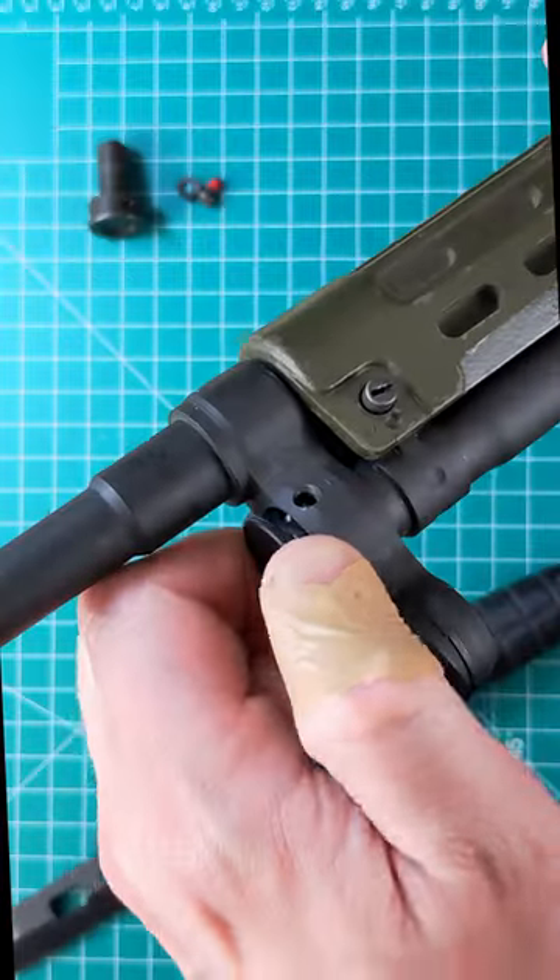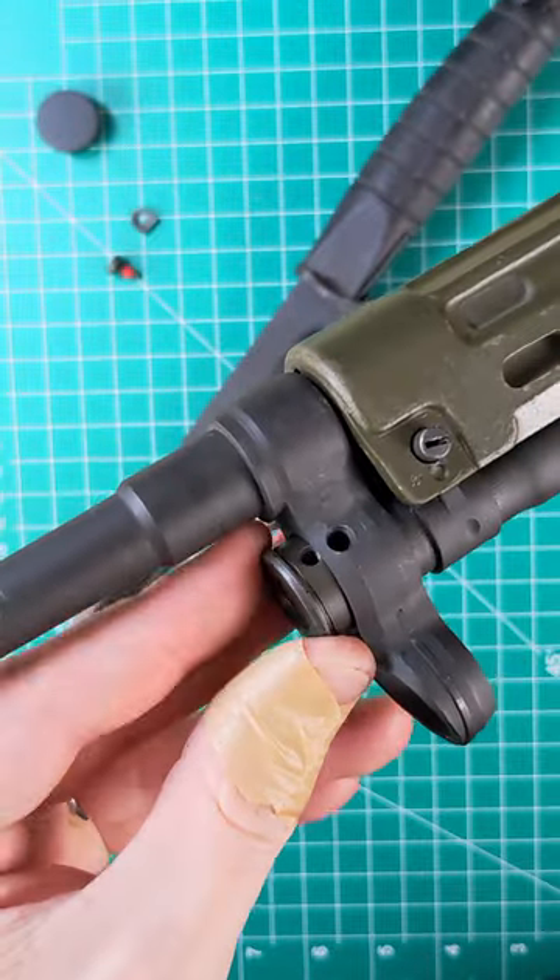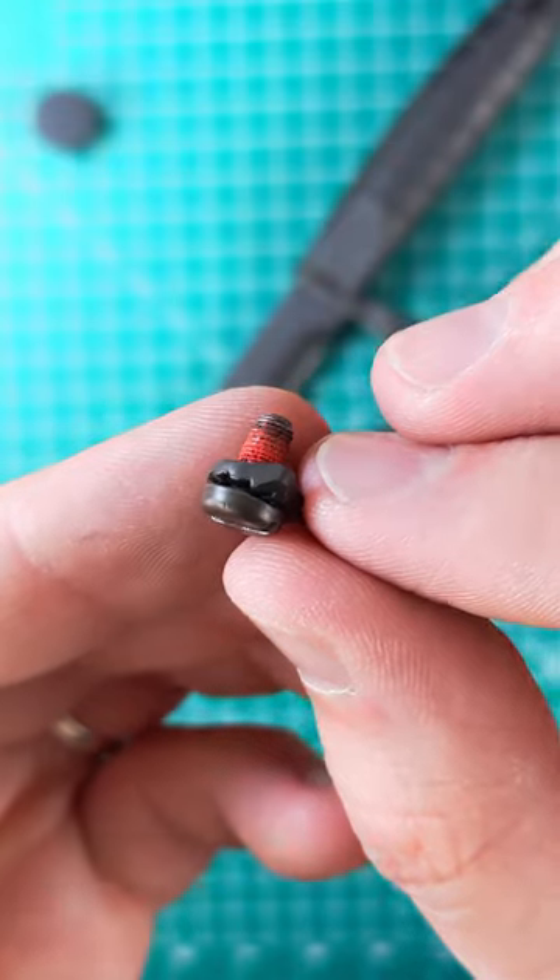The first step is to remove the existing cover, which is just held in with the detent. Next, insert the adapter with the small hole lining up with the hole in the cocking tube. Finally, thread in the bolt and lock washer.